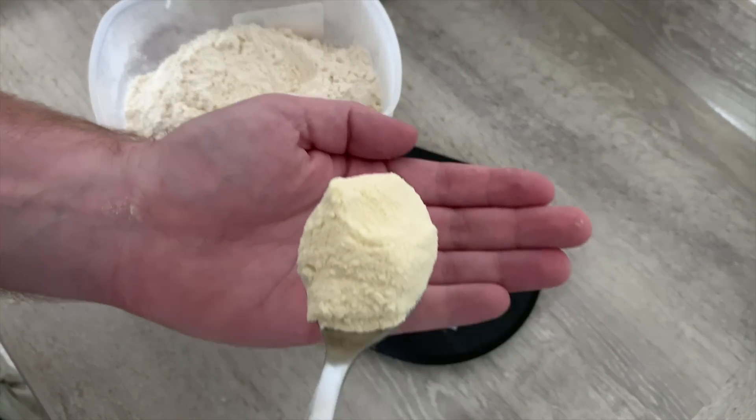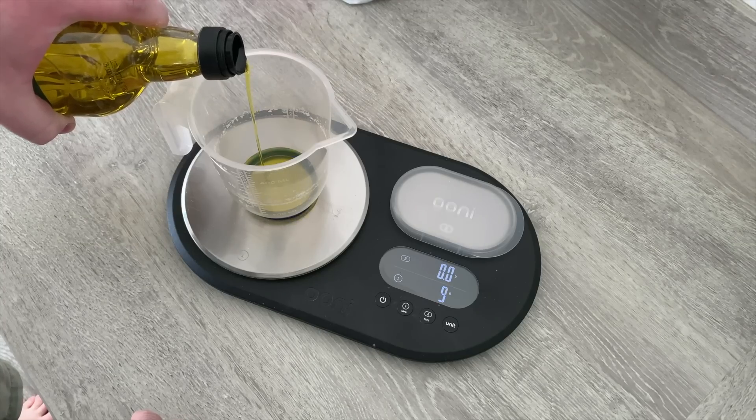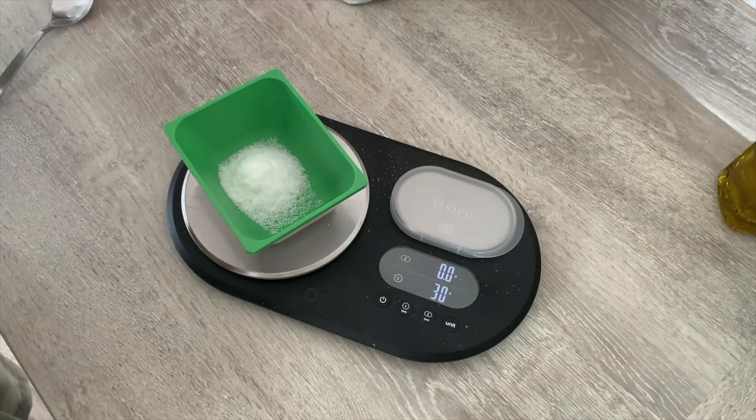This stuff is called semola rimacinata, if I pronounce it right. Next up we're going to add 20 grams of extra virgin olive oil, and then 30 grams of salt.